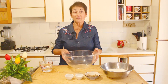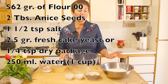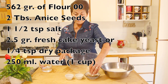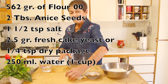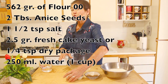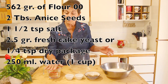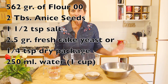You need a nice bowl — I'm going to use a transparent one so you can see. We have 562 grams of flour, two tablespoons of anise seed, one and a half teaspoons of salt, two and a half grams of fresh yeast — or you could use a quarter teaspoon of dry yeast — and 250 grams (one cup) of warm water, heated to 110 degrees.